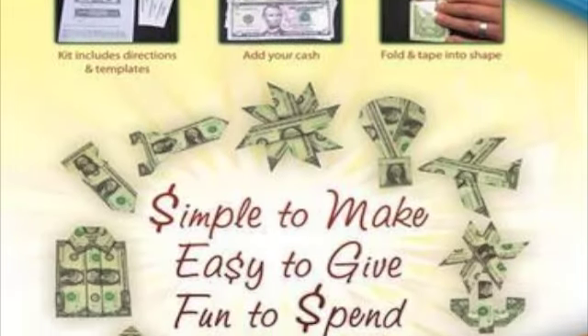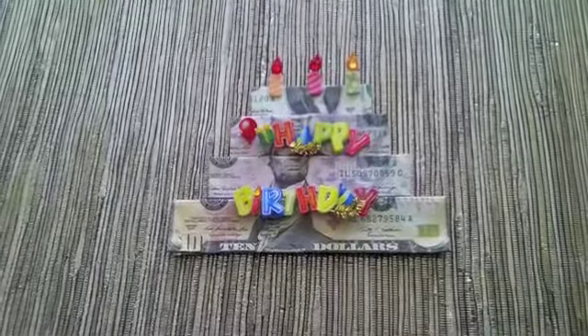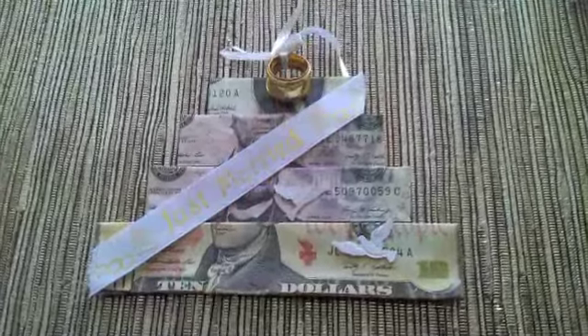Our designs are simple to make, they fold in minutes, and fit in most greeting cards. Plus, they make great craft projects the whole family can enjoy.